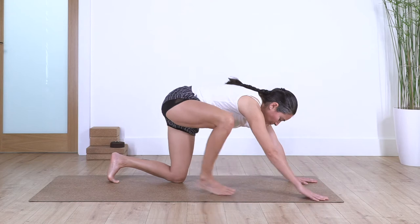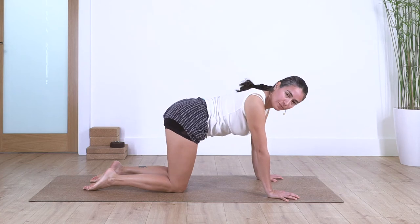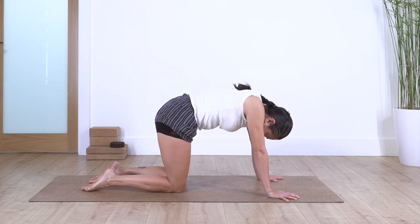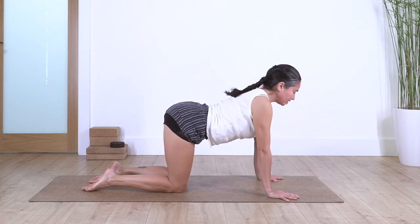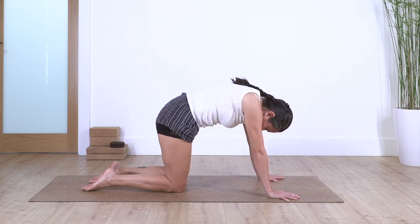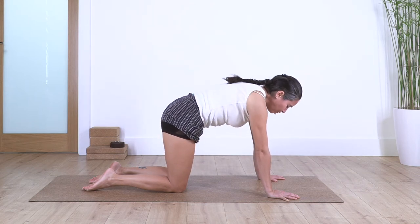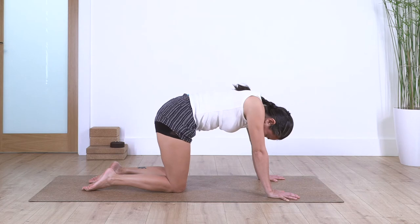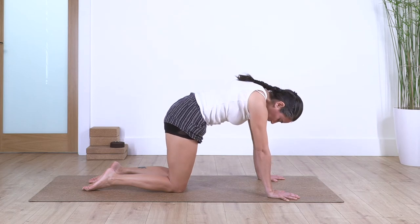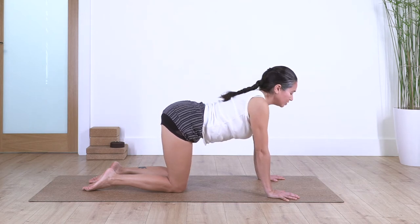Well done, come onto all fours. Let's go for cat and cow. Remember, rest with your fingertips so you don't let the weight collapse on your wrists. Inhale, curve in your spine, and exhale, arching your back — try to keep your tummy in. We repeat for several rounds, giving mobility to your spine. Inhale and exhale.